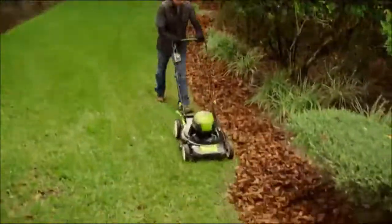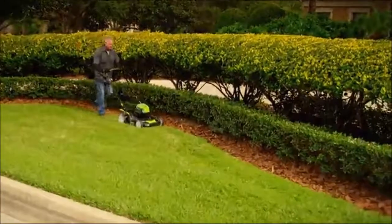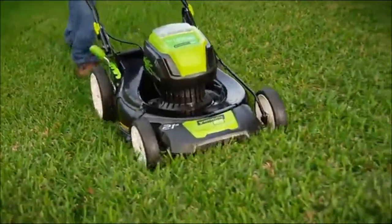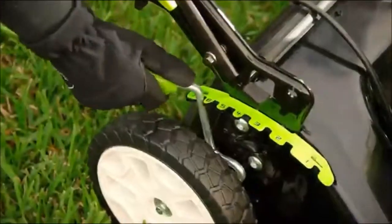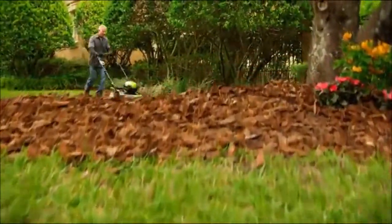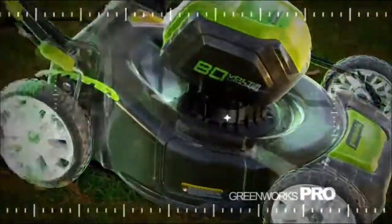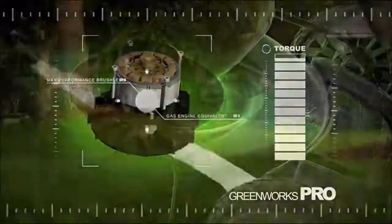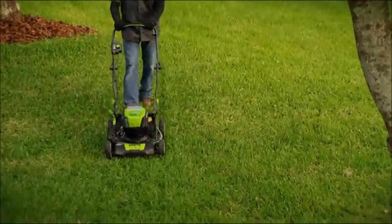Introducing the Greenworks Pro Cordless 21-inch Mower powered by the 80-volt Lithium Max battery system. This is true gas performance without the cost, hassle, and maintenance of gas tools. Designed with pros in mind, it features a 21-inch steel deck, instant one-touch start, and single-handle seven-level height adjustment, all with zero emissions and 16 times less noise than typical gas mowers. Every Greenworks Pro tool is engineered with cutting-edge DigiPro brushless motors to deliver maximum performance, and innovative smart cut technology extends run time and maximizes torque on demand when you need it most.